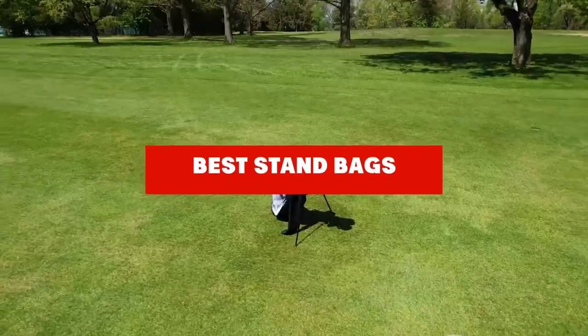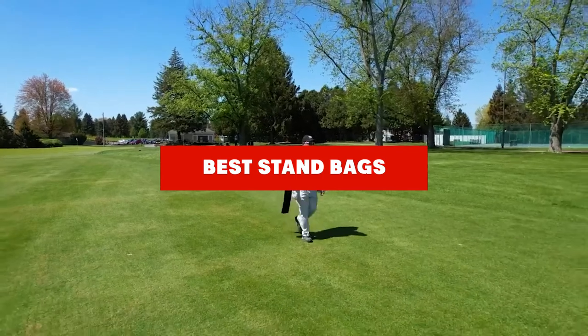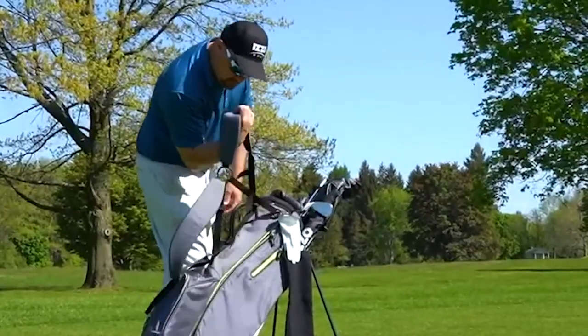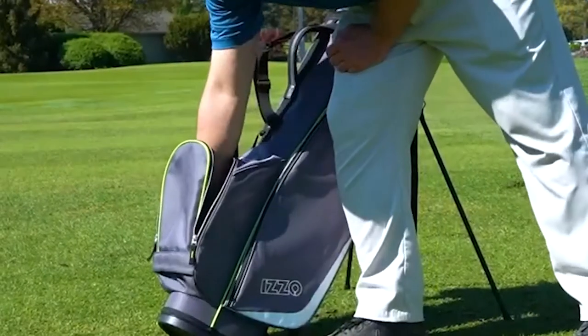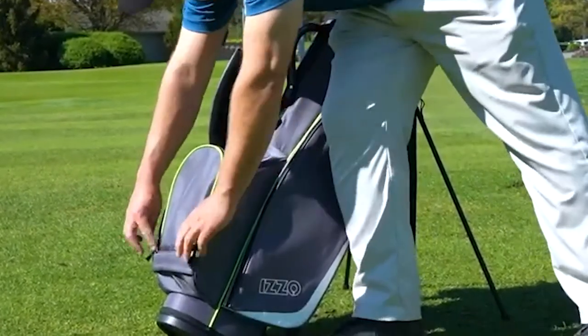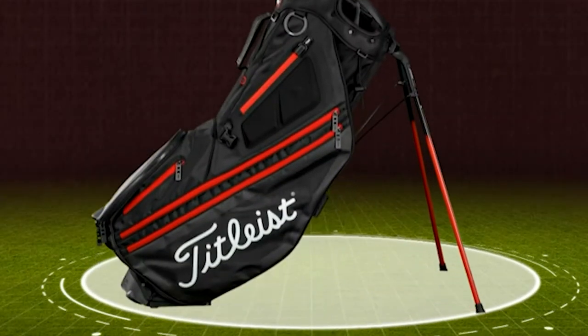If you're looking for the best stand bags, here's a list you must see. We made this list based on our personal preference and sorted it based on their features, prices, quality, durability, and reputation of the manufacturers and customer feedback. We've also included options for every type of customer. So let's get started.